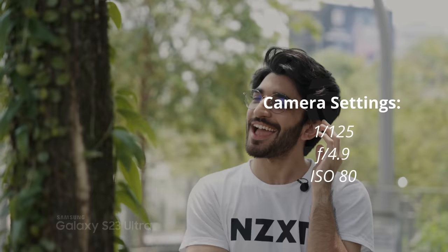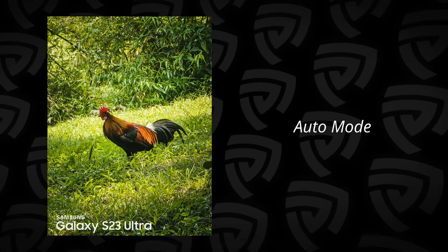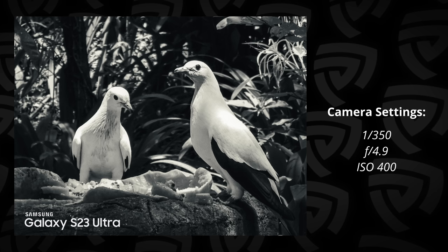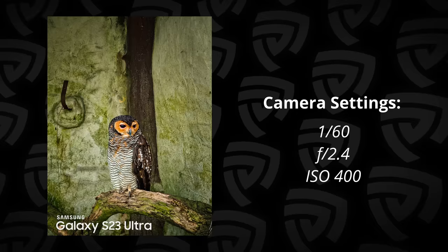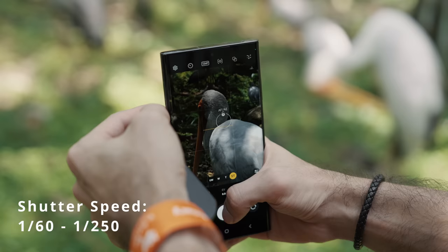Don't get me wrong, you can shoot in auto mode if you need because it'll give you the quickest and fastest result. But we're taking professional photos here, not like your aunt taking a picture of her pet cat. Starting off with the settings of the shutter speed — you want to make sure you're able to capture and freeze the motion of the animal or the bird. For stationary birds, you want to go with a shutter speed of between 1/60 all the way up to 1/250, eliminating any sort of motion blur.